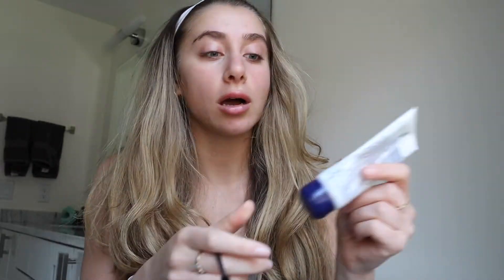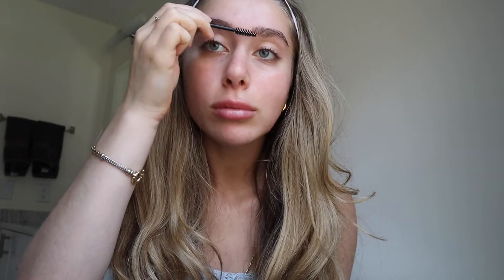I brush my eyebrows and I've been putting a bit of Vaseline on my lips just to top it off. Instead of using eyebrow gel when I'm wearing no makeup, I'll put Vaseline on my eyebrows as well, just because my eyebrows move a lot and I'll brush them in place. That is my morning skincare routine and I hope you guys enjoyed it.